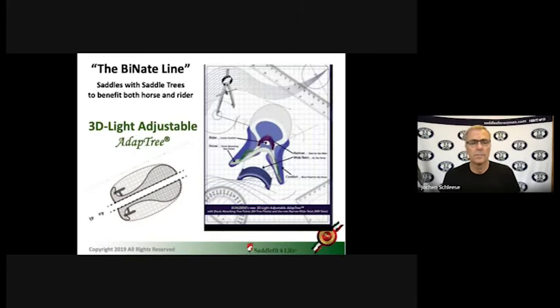Obviously the solution would be to go back the way it was, but nobody likes it because it's too wide. So the solution is this — we actually won a product of the year award at a major trade fair in New Zealand where we introduced the Bionate line. The tree is a two-part tree, a very strong thin material, so these two parts have less thickness than one old traditional tree. The top is a super narrow twist for the rider, but for the horse — you see the dotted outline — the horse gets a super wide twist. The modification on today's modern saddles: you've got to give the horse a wide twist but maintain a narrow twist for the rider. With today's technology, it's possible.